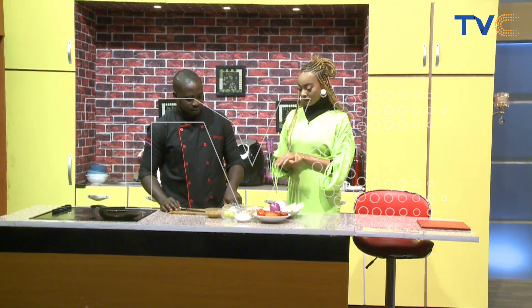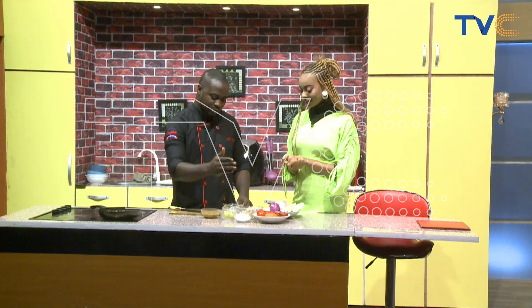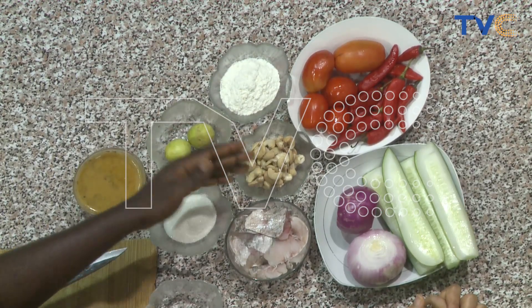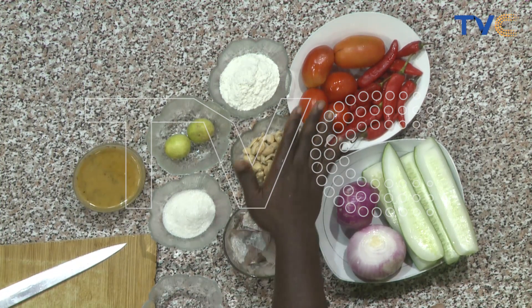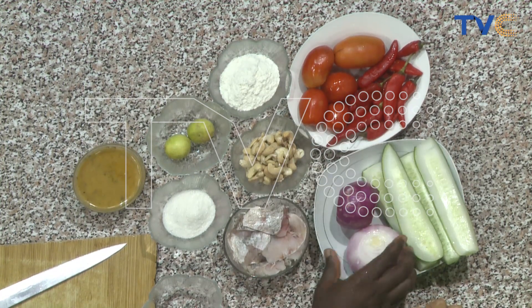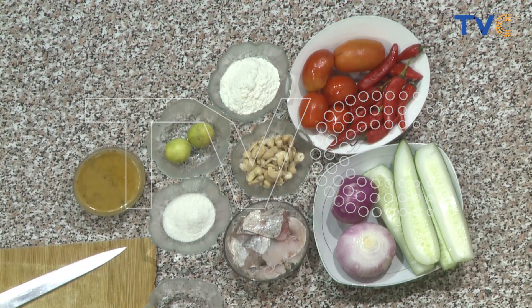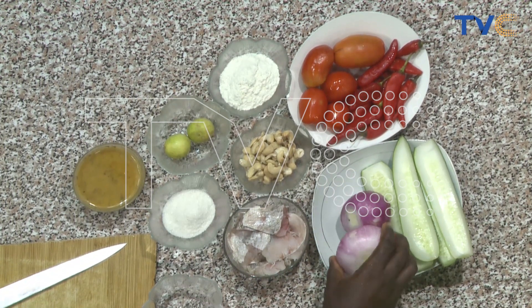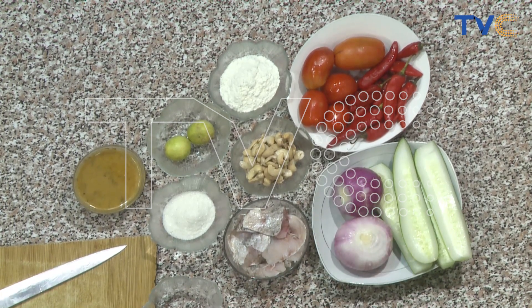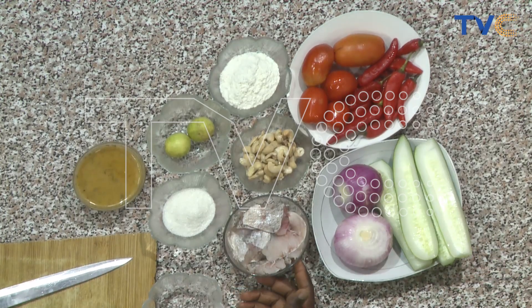Run me through the ingredients we're going to be needing. So we have our dressing. Then we have lime, sugar, flour, cashew nuts. Then we have our filleted fish, tomatoes, chili, and onions. I love onions in my salad. So we're going to be cooking anything? Yeah, definitely — we'll do the fish. We'll also have to sauté. It won't be raw. This is croaker fish, deboned and filleted.